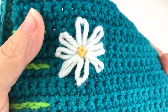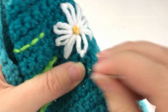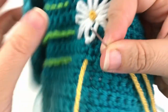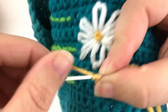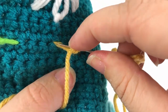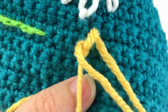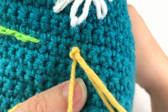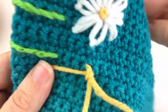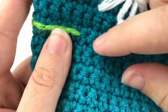And there you go, that is your French knot. Let's make another one: pull the needle up through a stitch, point your needle towards you and wrap the yarn around it twice. Take the tip of the needle and put it back through the stitch you came up through. Holding that tension, slowly pull your yarn and needle through those loops. And there you go — there's your French knot.